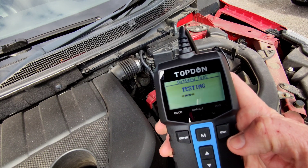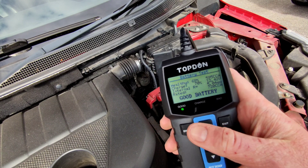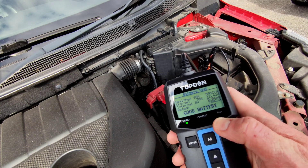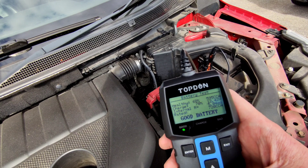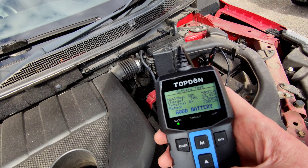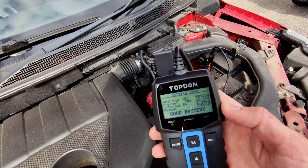It shouldn't take too long at all. And there we go — I apparently have a good battery. You can see the lights: green for good, amber for charge, and red for bad. That's a simple way of looking at it, but the screen also tells you all about the battery. It's saying it's a healthy battery at 68% health, the charge is 70%, and it's rated 720 CCA. That is quite simply the battery test — the main use I would say for this unit.